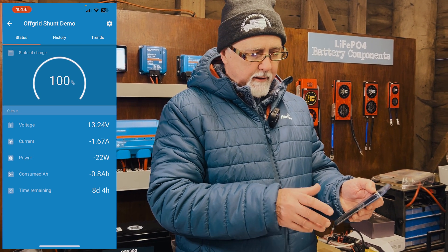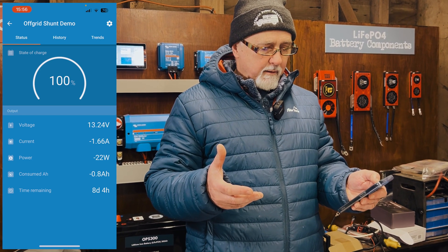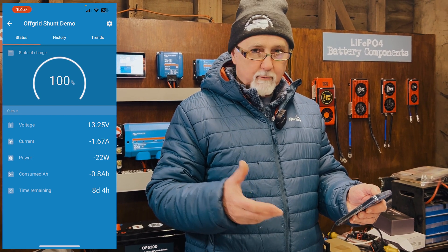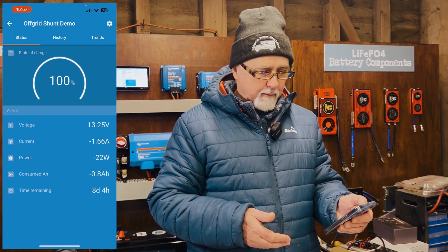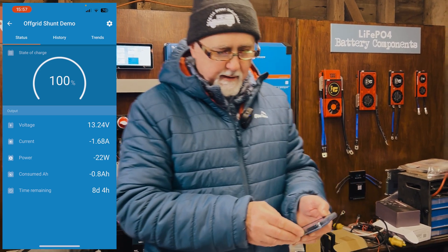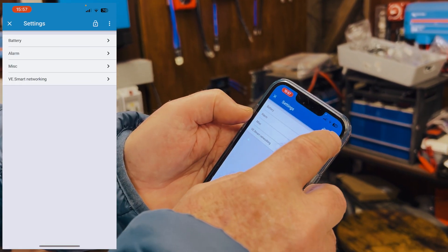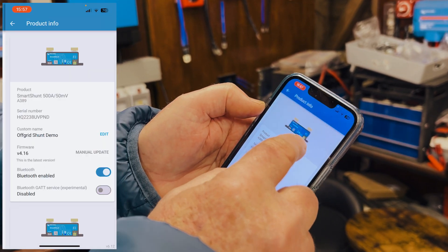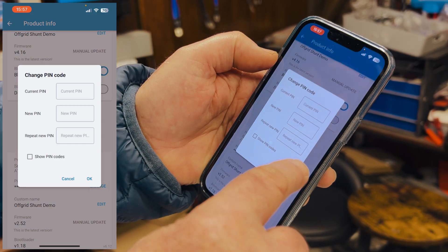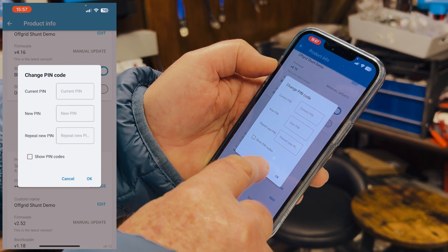Typically after a few seconds it'll pop up and give you a warning that the PIN is insecure. It's easy to change that. To change the PIN, hit the cog in the top right, then hit the ellipses, go to Product Info, and you'll be able to change your PIN code. Hit Change, type in six zeros, type in your new PIN and repeat it. Then you've got a safe PIN on there.